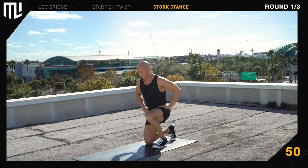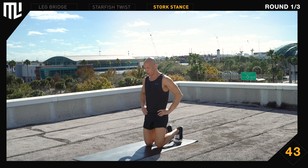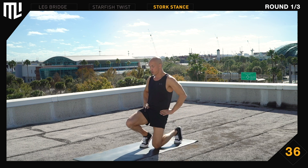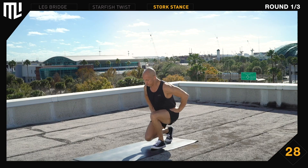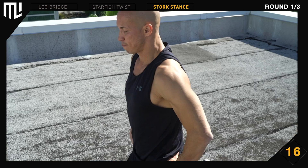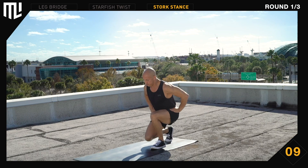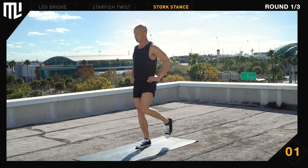Stork stance. Get to a tall double kneeling position. Ready. Left foot is flat on the ground next to the right knee. Stand up. Pull the right knee up. Back down to double kneeling. Switch sides. Stand up tall and straight. Push your hips back as you transition to a short double kneeling position. Keep your chest up. 30 seconds remaining. Take your time. Make yourself tall. 15 seconds remaining. Stay relaxed. Make yourself big. Good work. Break.